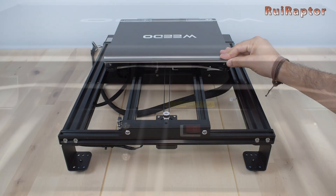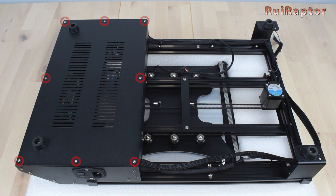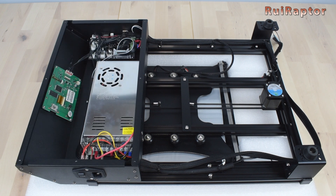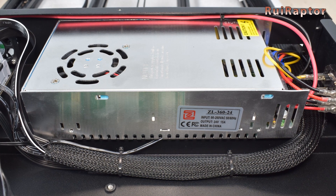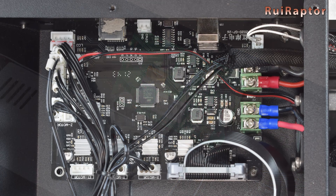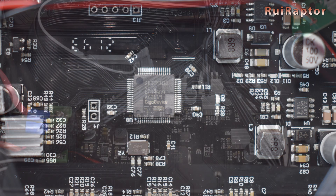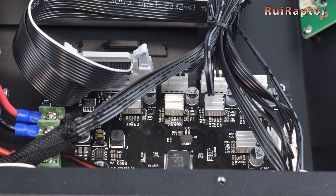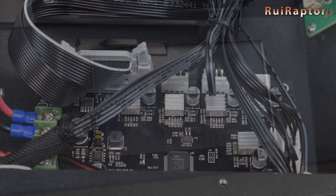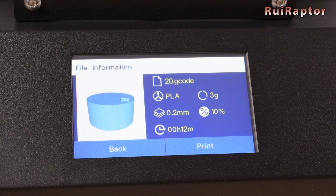At the back of the main unit is the power supply voltage selector. To access the electronics, we need to remove the eight screws that secure the bottom panel. Inside we can find the power supply, which is a 24V and 15A model, the back of the display, and the main board. The board is equipped with a 32-bit GD32F103 microcontroller and a couple of TMC 2208 drivers for the X and Y axis, and three Allegro A4988 drivers for the Z and the extruder. The board is programmed to automatically run self-tests when turning the printer on, power down the printer when the print is finished, and can do model preview on the display.